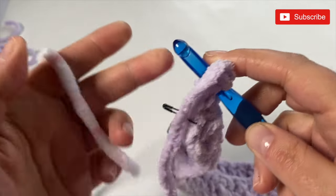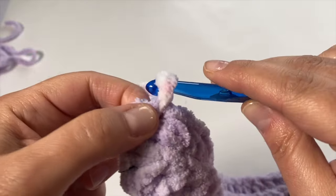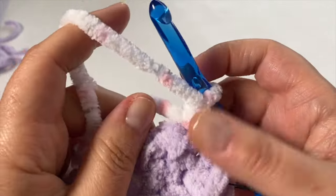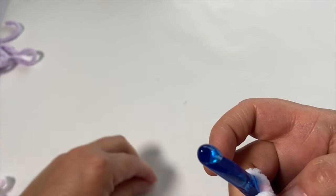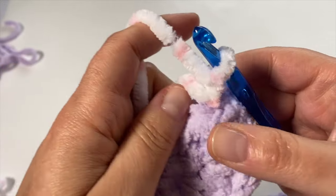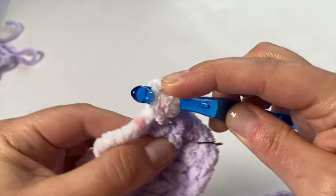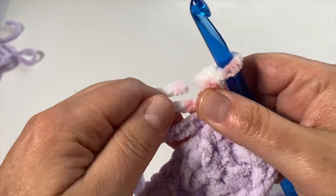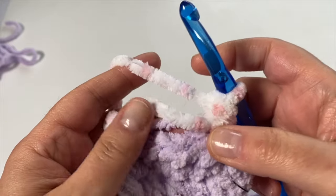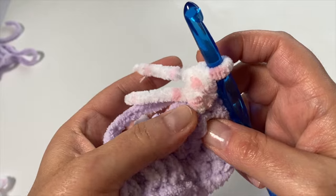I'm going to insert my hook, pull through and chain one, then turn my work and continue with half double crochets. With velvet yarn, it does fall apart if you work it too much. I'm going to try and work over these tails and go right back into that same stitch — yarn over and half double crochet — working into the full stitch. With a different texture and color, it creates a nice contrast. The key thing with velvet yarn is to really only use it once before it starts to lose its integrity.